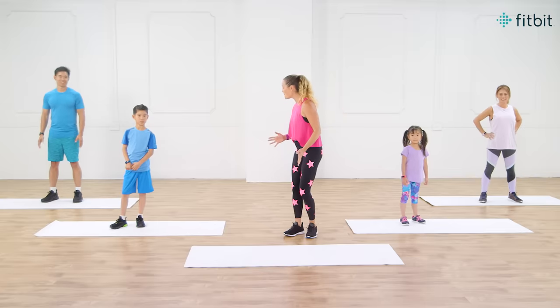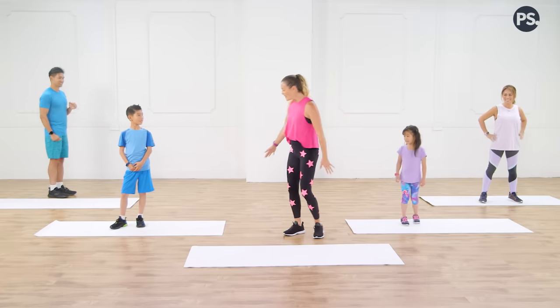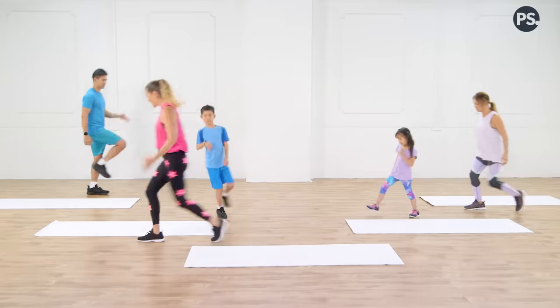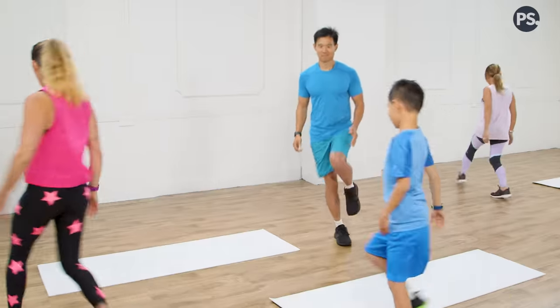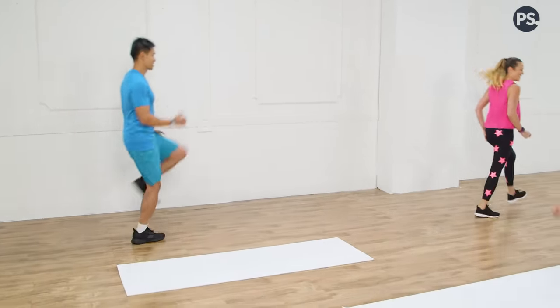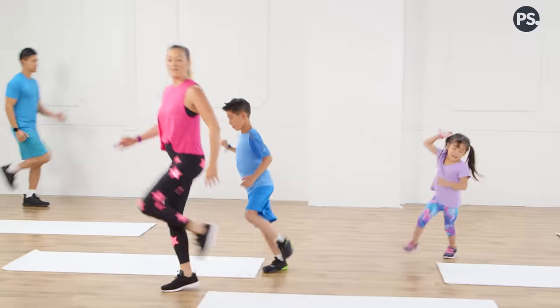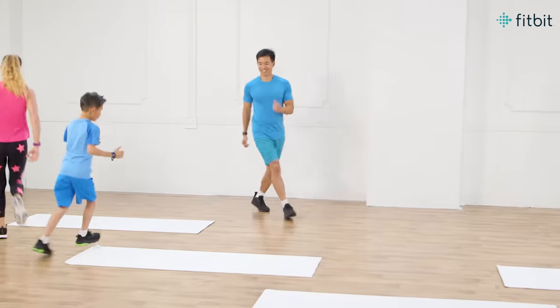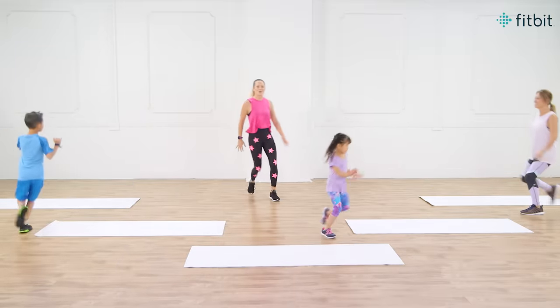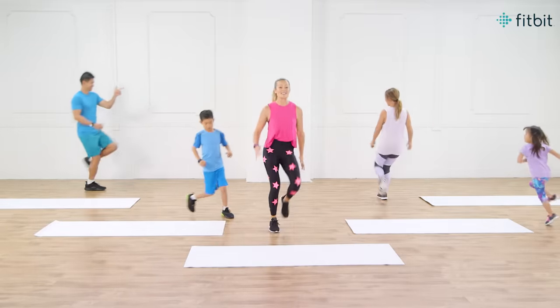You guys ready to warm up? Let's start with skips. Everybody off the mats and we're gonna skip around just to warm up our legs and get our heart rates up a little bit. We're getting our steps in, right guys? Remember, if you guys don't have a lot of room at home, you can always skip in place, because not everybody has this big workout center. You can always be here skipping in place.